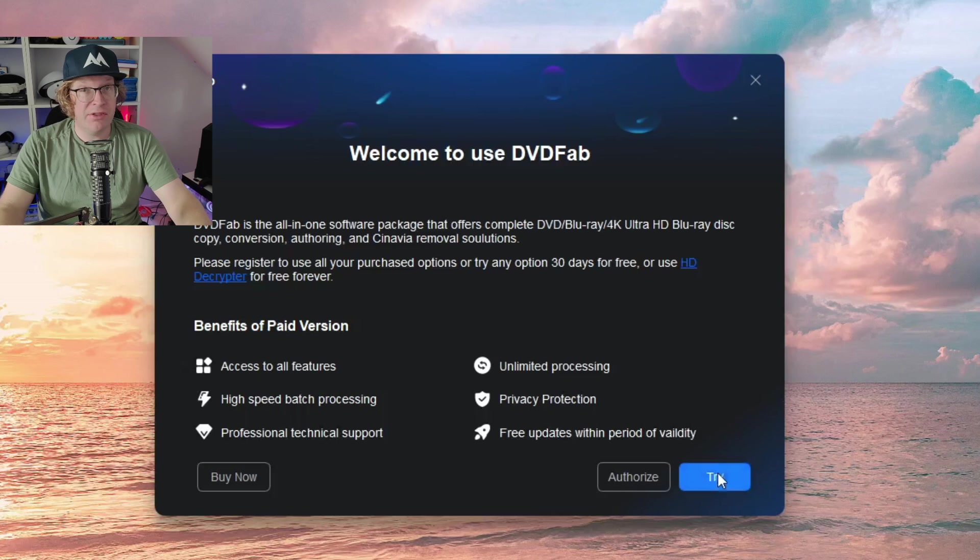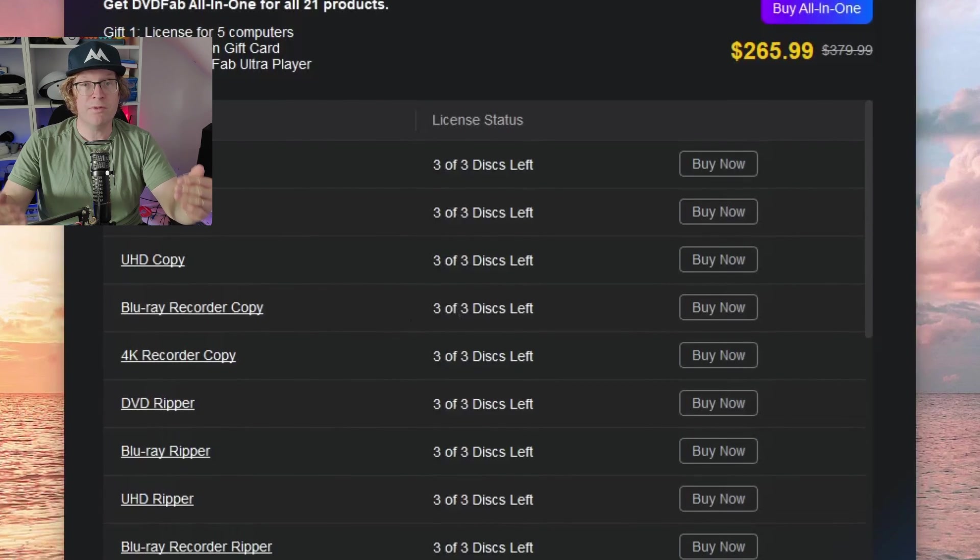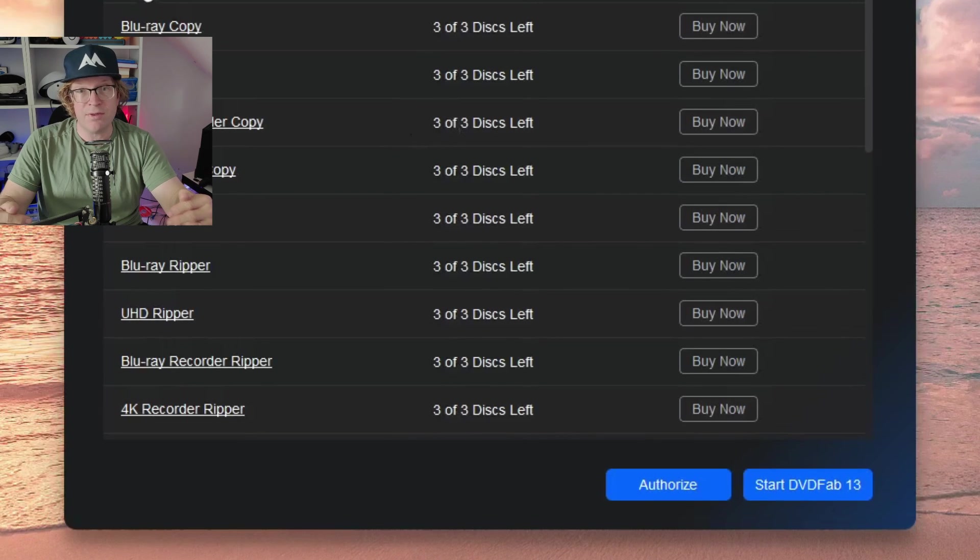You just need to allow access. You then come to the welcome screen where you've got two options: you can try it or you can buy it. If you've already bought it you can authorize it, but I'll show you how to try it. Once you click Try, you'll be presented with a list of the different software available where you can also purchase them. Scroll down to the bottom and click Start DVDFab 13.